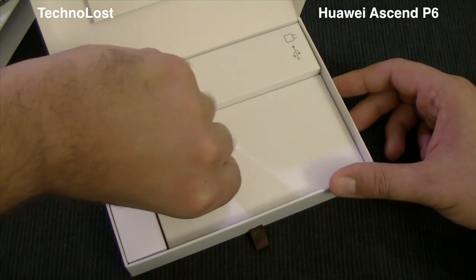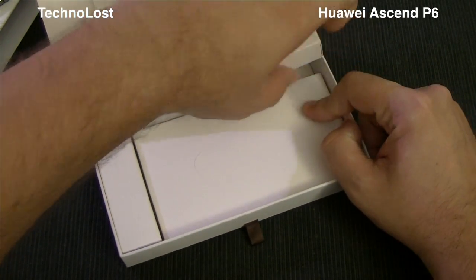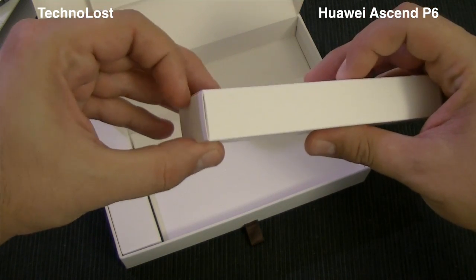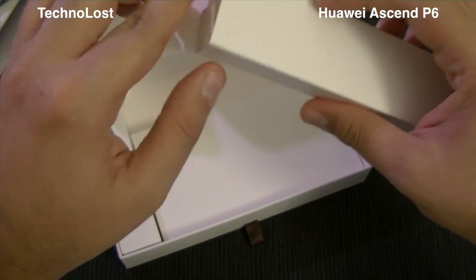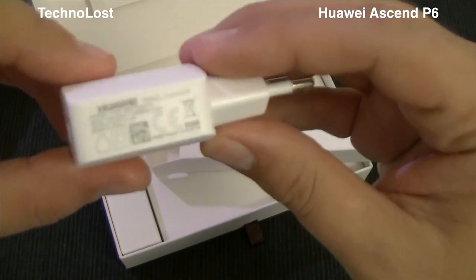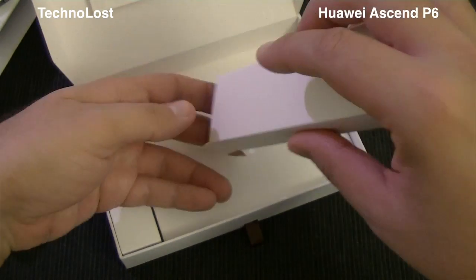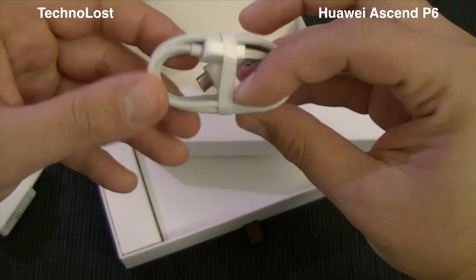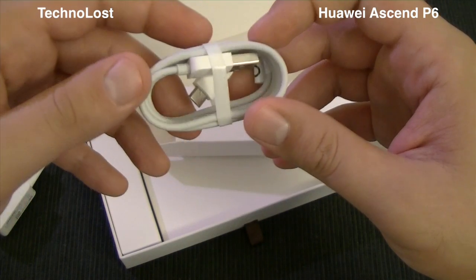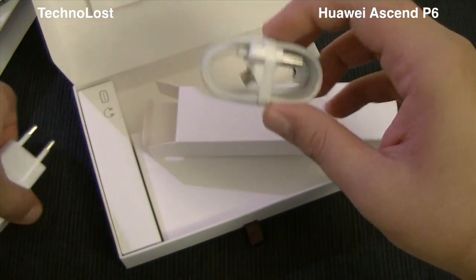Let's start with this package first. As we can read from the sign on the package itself, we should have nothing but the power plug and the USB cable. And yes, we have the power plug with an output of 1 ampere, and we have the USB to micro USB cable.